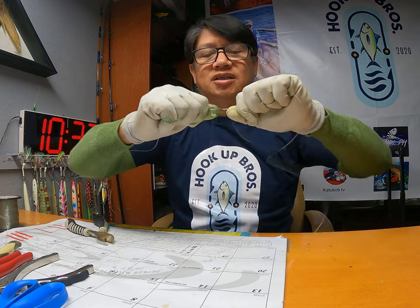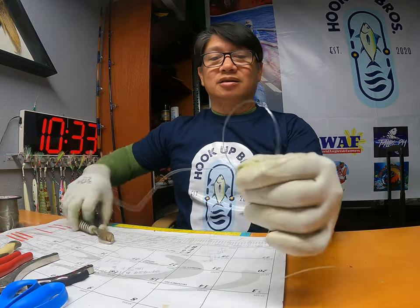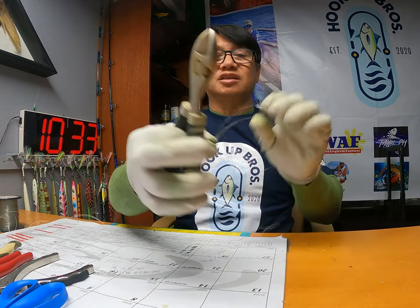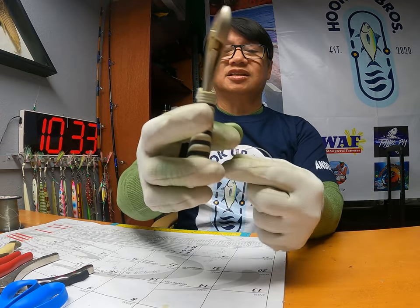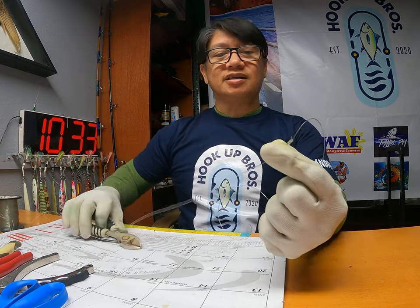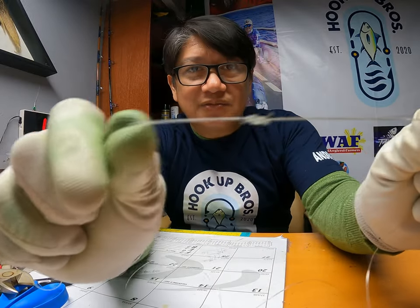Oh man, it's so tight — you're gonna cut a lot of tuna with this kind of Surgeon's knot! They call it the Surgeon's knot. It is very easy, fast, and the most trusted knot you can ever use in your fishing.